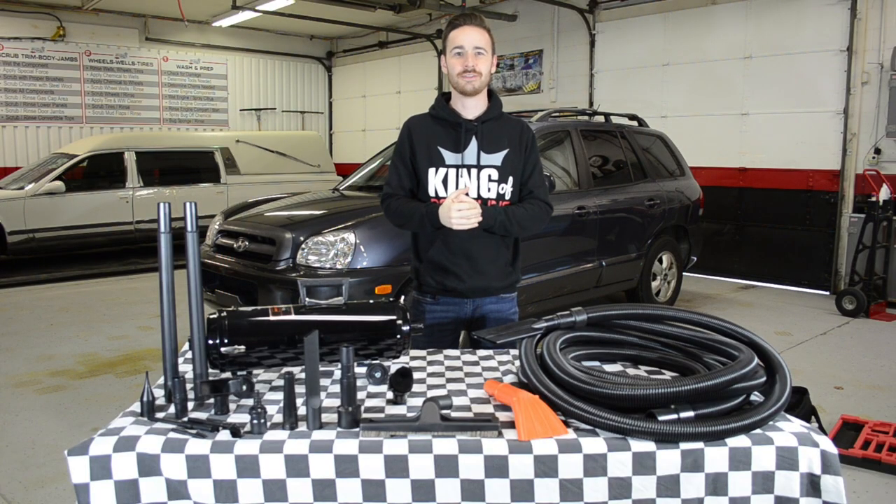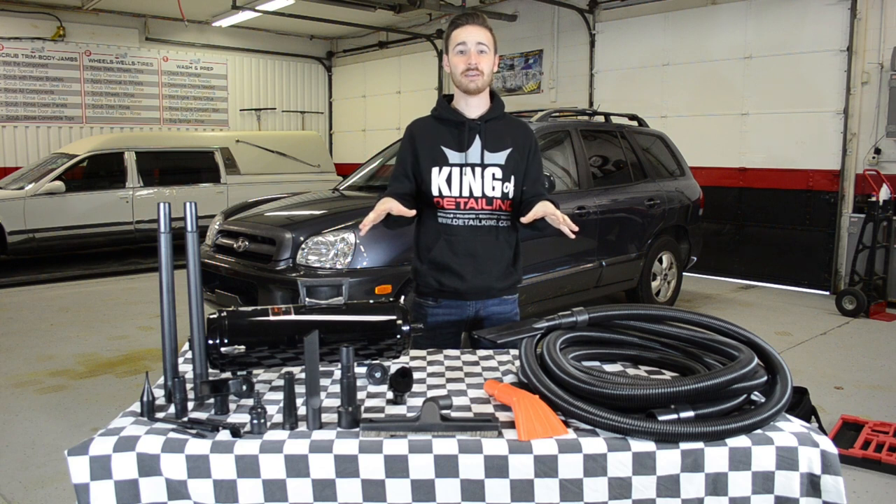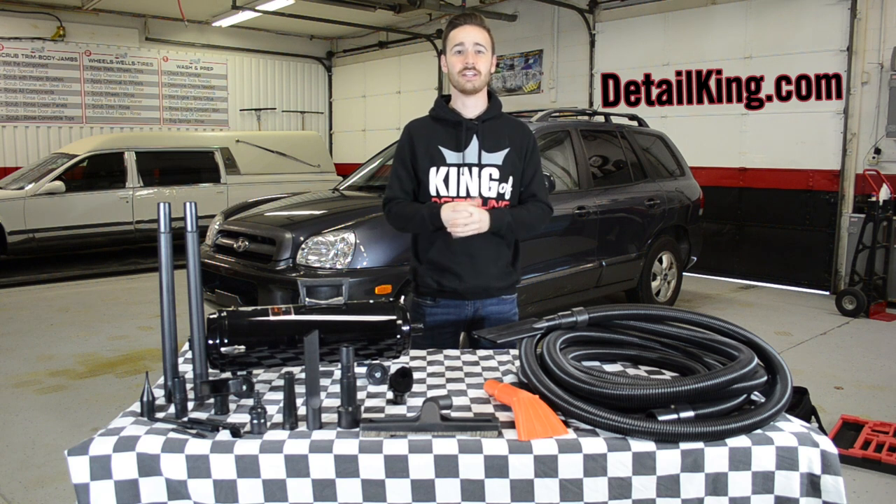Alright guys, that about wraps it up for this video. Thanks for watching — we hope you enjoyed it. Let us know in the comments below what videos you want to see next. For any more information on the Vac & Blow Pro Commercial Series Vacuum & Car Dryer or any of our other auto detailing products, visit us right here at DetailKing.com, where we have everything you need to keep your car clean like a Detail King. See you guys next time.